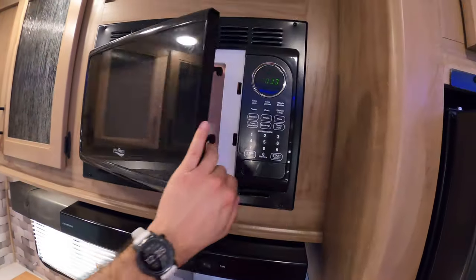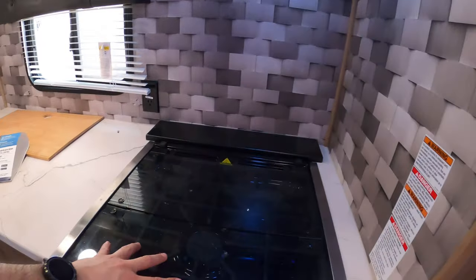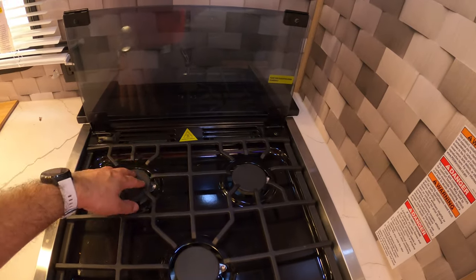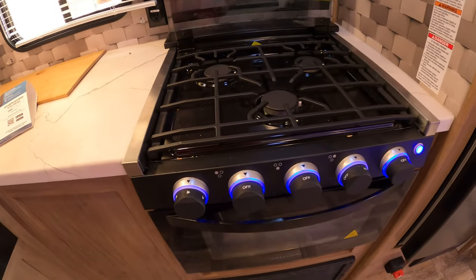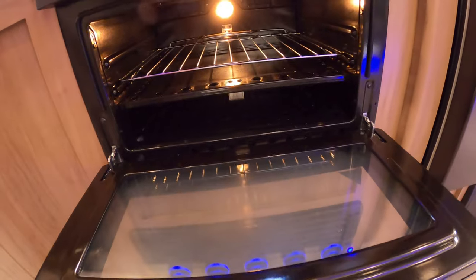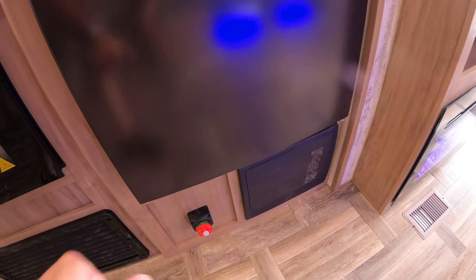Here we have the residential power microwave — it'll very quickly and evenly heat food. A range hood that actually works — this will vent outside. While you're working on this three burner cooktop, you have the glass insert there for additional counter space. Rear burners are for simmering, front one is for boiling, and then you also have a little nightlight there. The great thing about the stove and oven is that the igniter is built in — you don't need a lighter. Here we have the oven. That's going to be the switch for the battery disconnect, so whenever you're storing your camper, you want to turn that off and the battery won't deplete as fast. The converter is there as well.